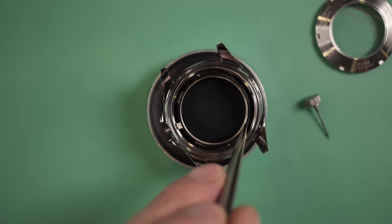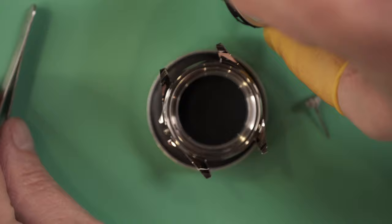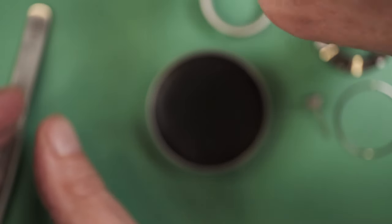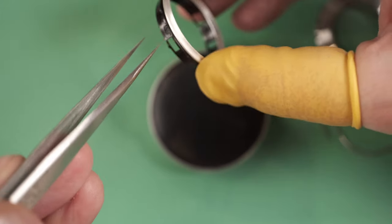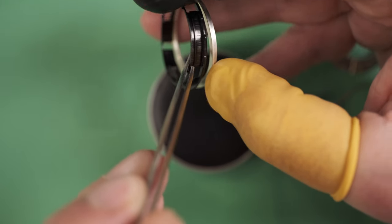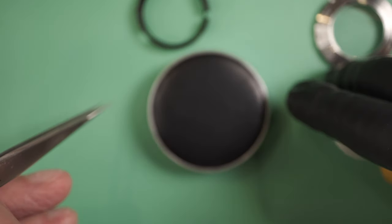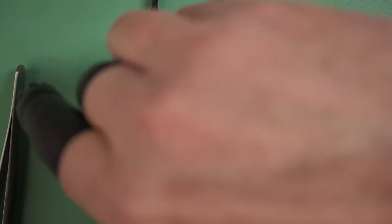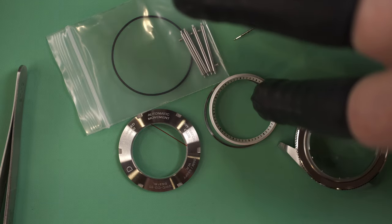Next there's a movement holder, so I'm just going to pull that out. It's attached to a chapter ring — I'm going to flip this so I don't get dust on it. There's also a washer for the chapter ring that I'll pull off. So here are our parts: the case front, case back, gasket, movement holder, stem and crown, and the chapter ring.